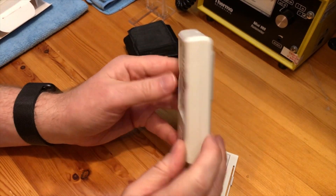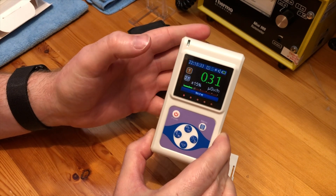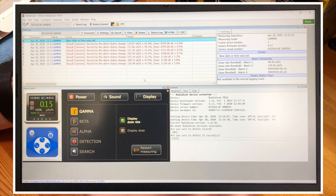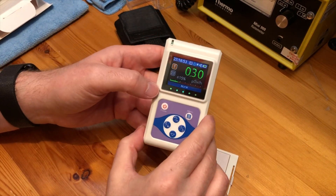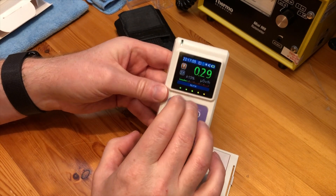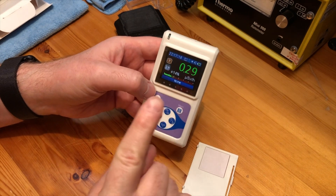I really like this unit — it's very sensitive and does everything I need it to. I'm very impressed with the logging software for the computer. Comparing it to the GQGMC 500, the logging software for this is so much better. You have full control over the device: you can change all settings, turn the unit on and off, turn the sound on and off. With the GQGMC you can change some basic settings but that's about it. I do like that the GQ can upload to an external website with readings — it would be nice if this unit had that feature — but this definitely beats the GQGMC.